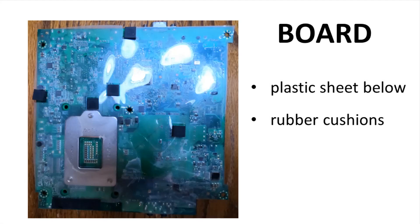Here is the bottom of the motherboard. It has a plastic layer mounted on the bottom, which presumably keeps anything from shorting out against the bottom of the case. There isn't much room for proper standoffs in this little system. The black squares are squishy foam pads to keep anything from rubbing in the case.